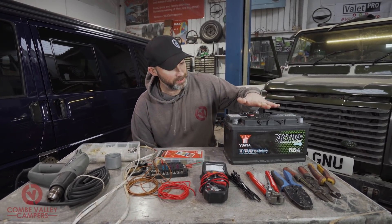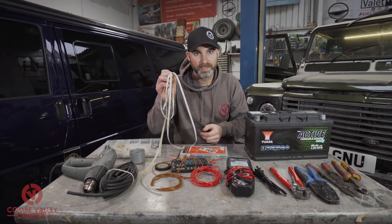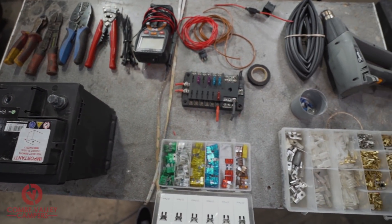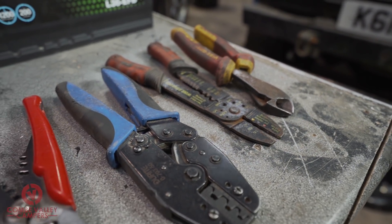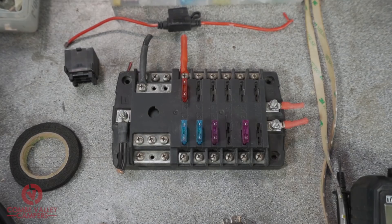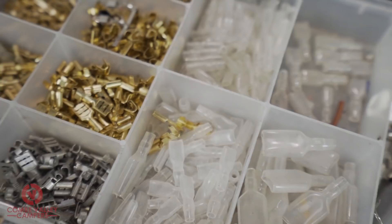For that we are going to use a 12 volt leisure battery, some wiring, a switch, a fuse holder, and the end appliance — which in this case is going to be a strip of LED lights, something you might be fitting into your campervan. The tools and items you will need are: a 12 volt DC leisure battery, wire cutters, wire strippers, terminal crimps, crimping tools, cable ties, a multimeter, wiring, fuse holders, fuses, fabric tape, heat shrink, a heat gun, and terminals — in this case non-insulated terminals.